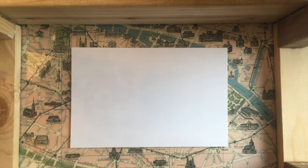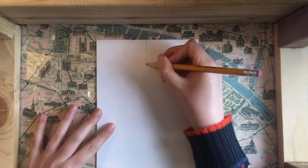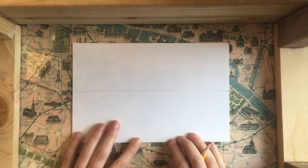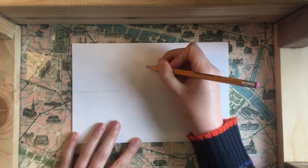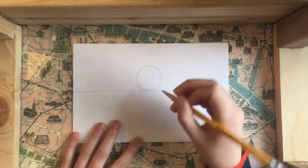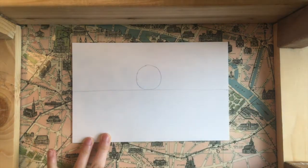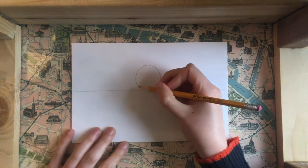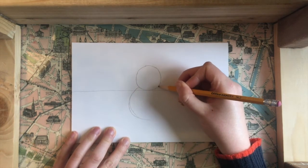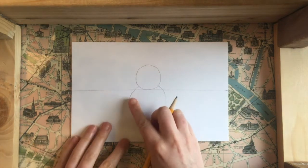For our first step we're going to draw a horizon line. Right in the middle of my paper I'm going to draw a straight line going across to the other side. Then I'm going to draw the head of my penguin — just a circle right above that horizon line. We don't want this head to take up too much space; about half of the top half is good. Then down below I'm going to draw another, bigger circle for the penguin's body. I want to make my penguin look really round to make it extra cute.